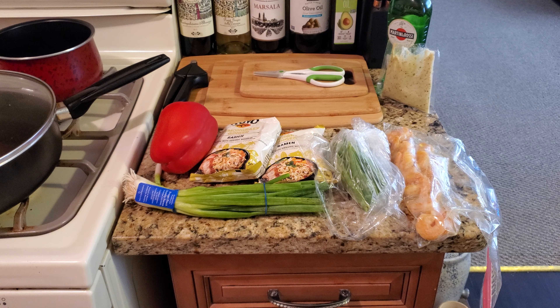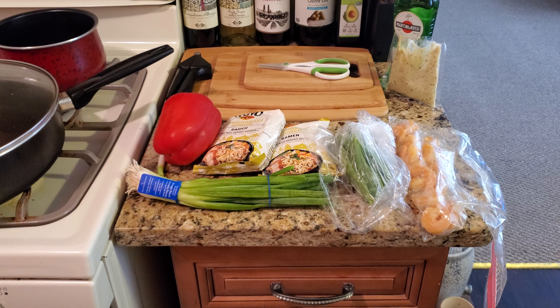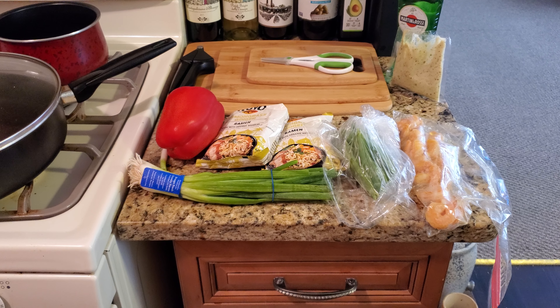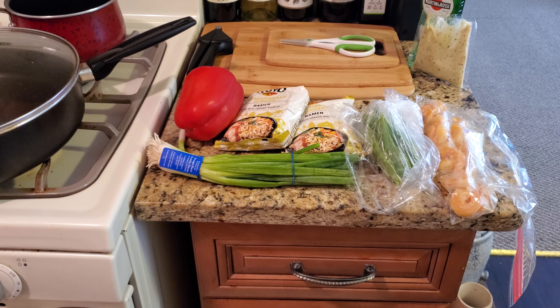Today is a normal upload on the weekly schedule. We're going to make a curry shrimp with ramen noodles, but we're going to vary it.